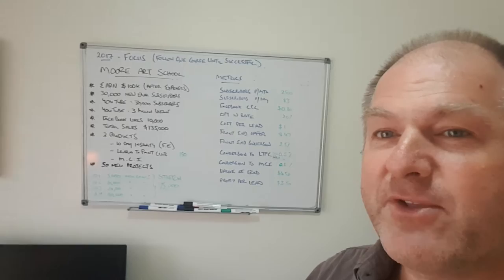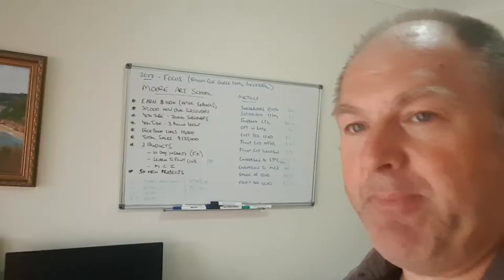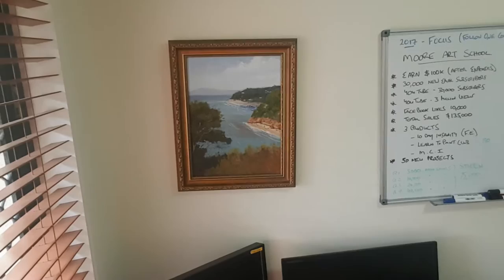I've got all my goals and everything for Moore Art School up on the board there. And over here, this is a painting I did which is a view that one of my favourite artists, Arthur Stratton, painted back in the 1900s. And on the back wall, another couple of favourites — the beach scene on the right is one I painted in the style of Robert Hagen, one of my favourite artists. And the one on my left I particularly love — a couple of ghost gum trees, it's a Casey Seeley painting, one of my absolute favourites.